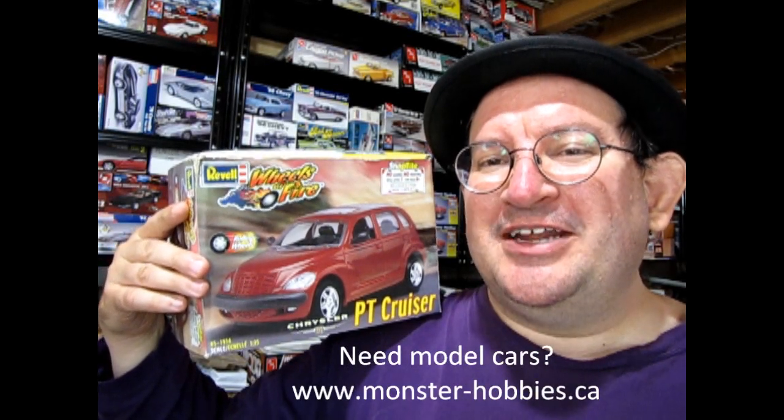What's in the box? Hello once again Monster Hobbies, Model Car Garage Mechanics.